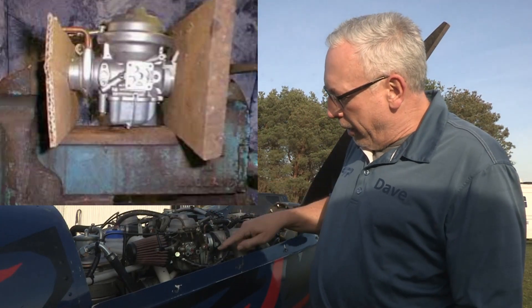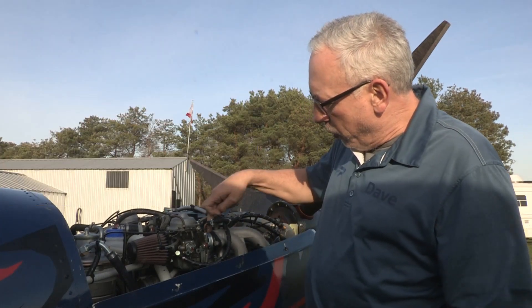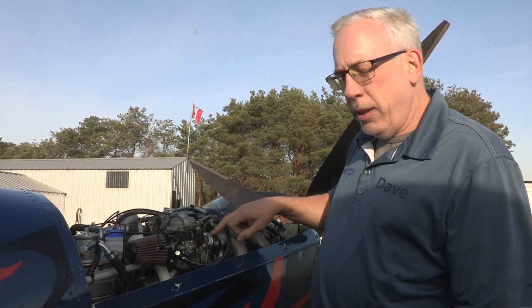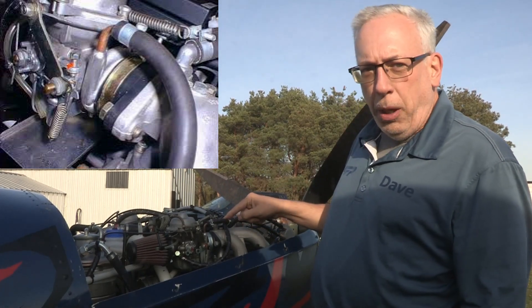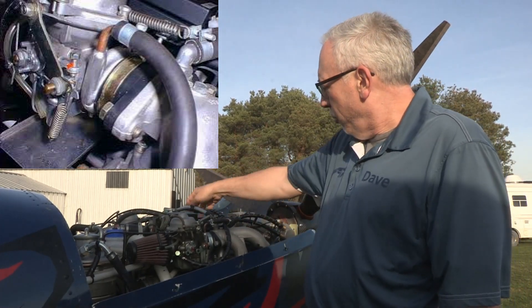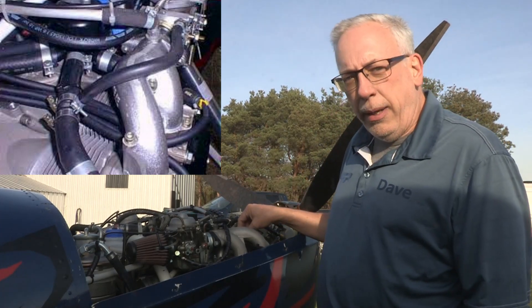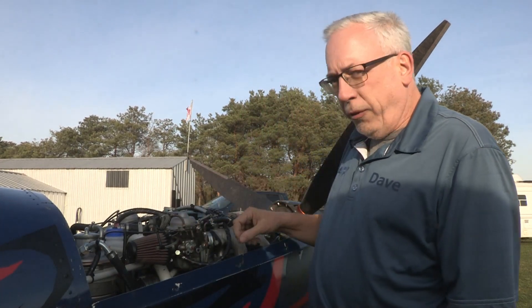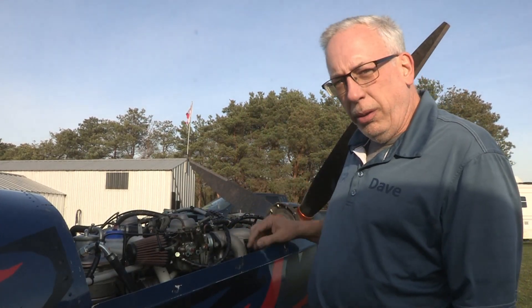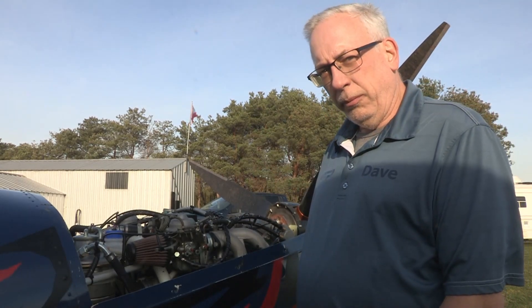It's basically a small unit — you take your carburetor off and press fit this aluminum casting onto the flange of the carburetor. The aluminum casting has an identical flange as the carburetor and it just goes back into the rubber mount on the intake. With a very simple amount of plumbing, you tie into one of the hose lines for coolant supply, and there's a return line that goes back to the radiator.